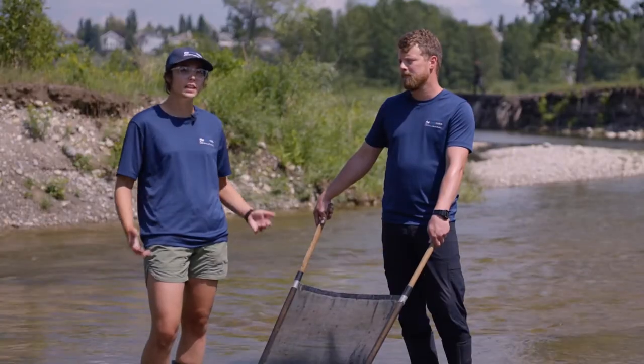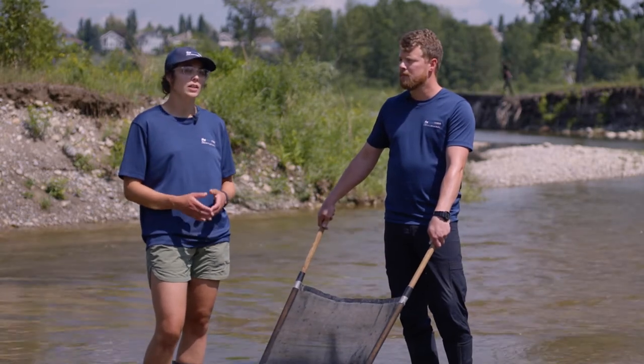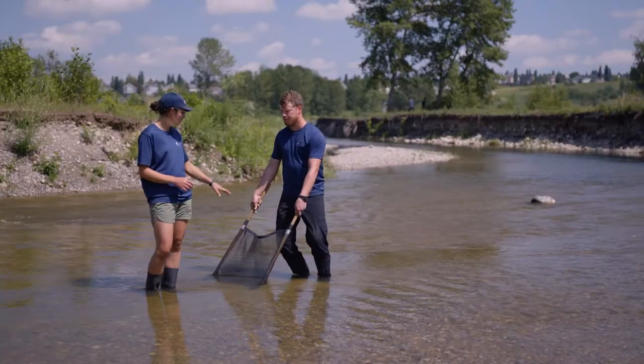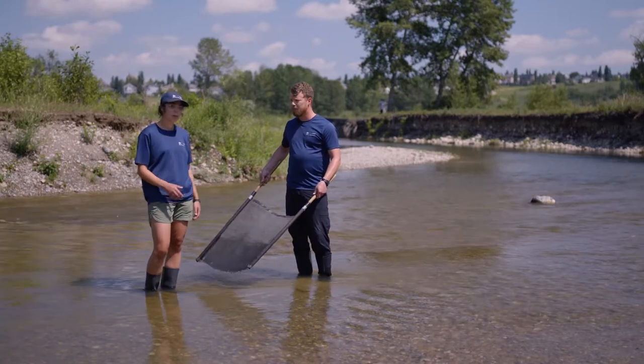To perform this test you're going to need two participants, and you're going to need to find a moving part of the creek that is safe for you both to be in. You'll also need your meter net and probably a pair of rubber boots.